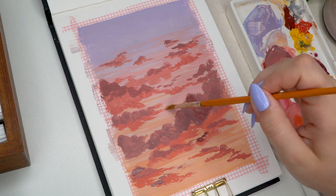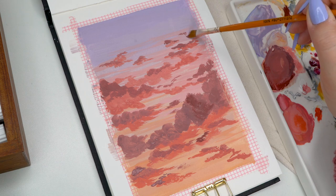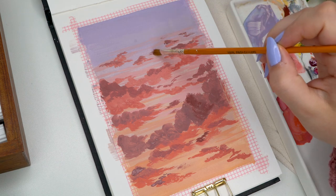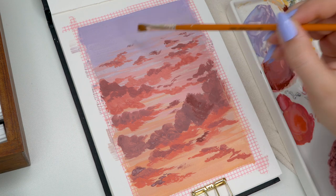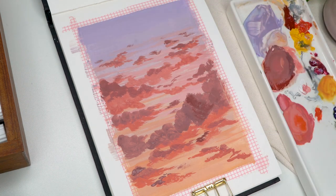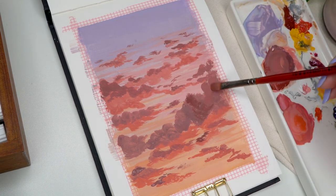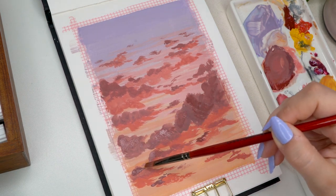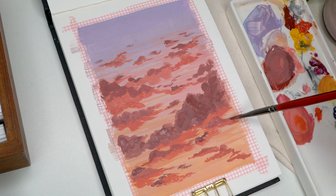I took a random angled flat brush because it was dry and unused, and started adding softer, wispier clouds in between the ones I already did. I felt like my detail brush was creating some perfectly rounded edges to my clouds, so I wanted to try the angled brush for more random little clouds in between. It didn't work exactly how I would have liked, so I just switched back to the other one — but that's how I created those little clouds in between.